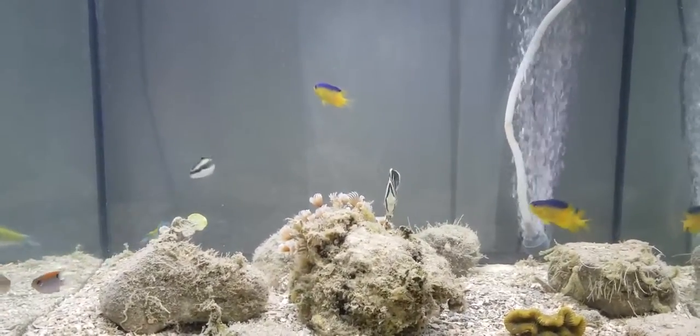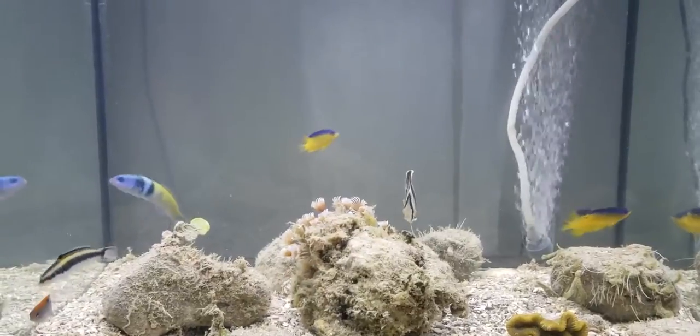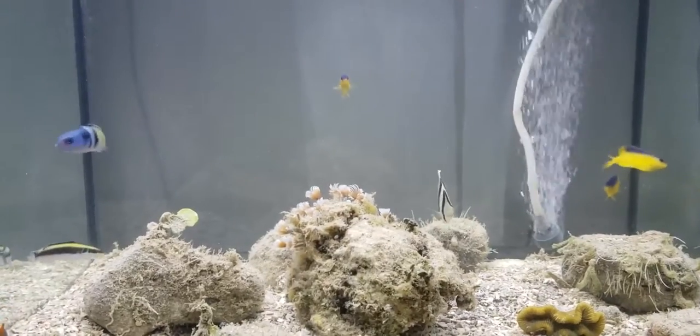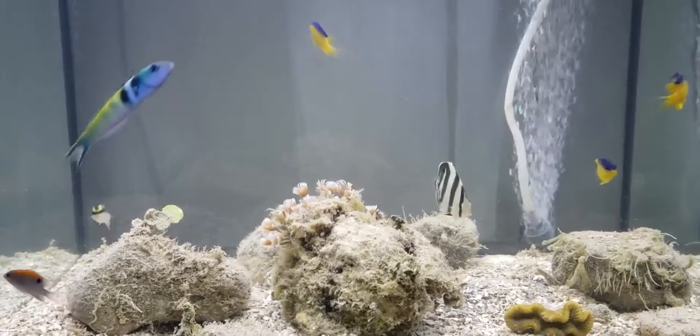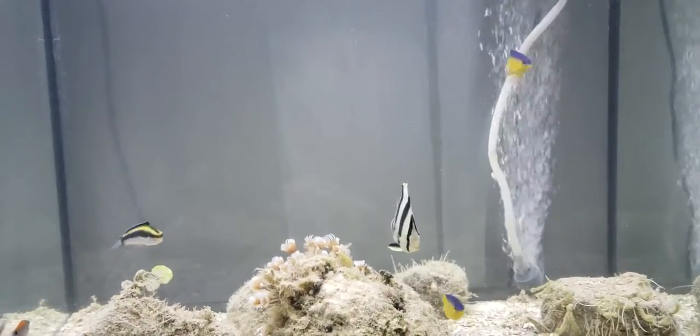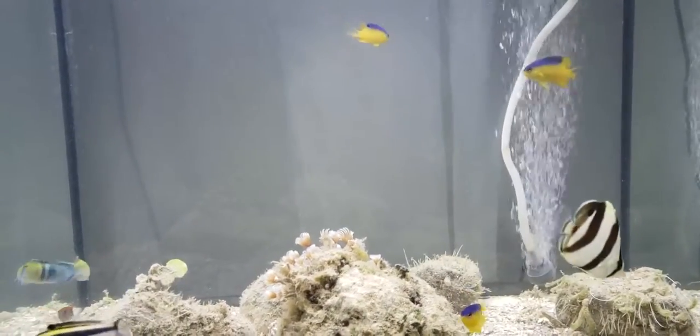The blue-headed wrasse is to the left going in little circles. We've got a blue head and yellow body. The one with the stripes is called a slippery dick wrasse. The purple and yellow ones are called bogregories.